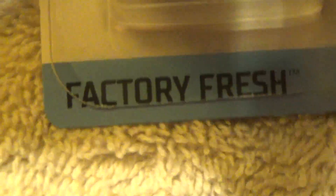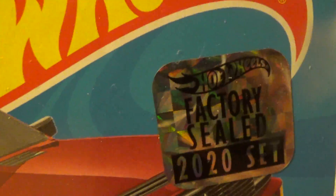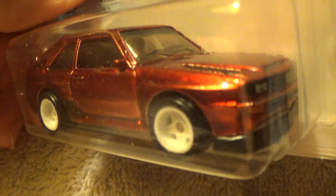This is an '84 Audi Sport Quattro, factory fresh — a Super Treasure Hunt, factory sealed, 2020 car. Something special about this one is its spectral flame color, like the old 1960s originals.